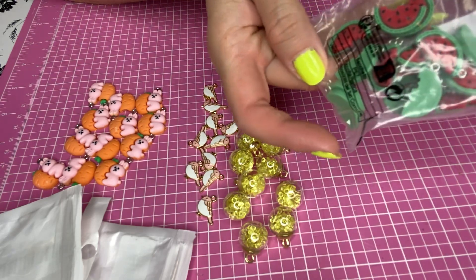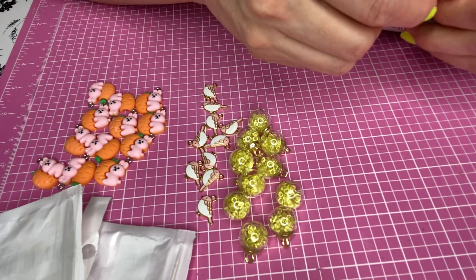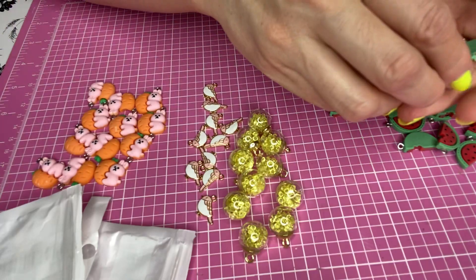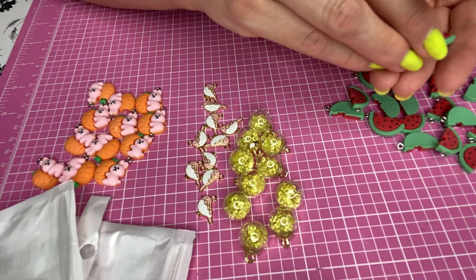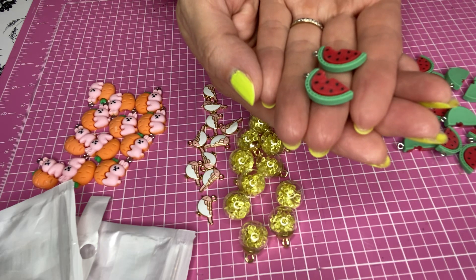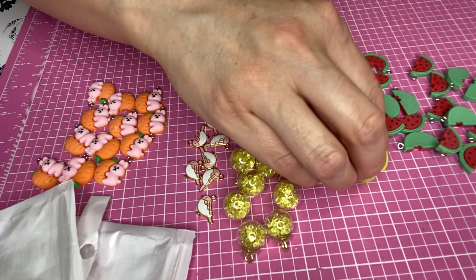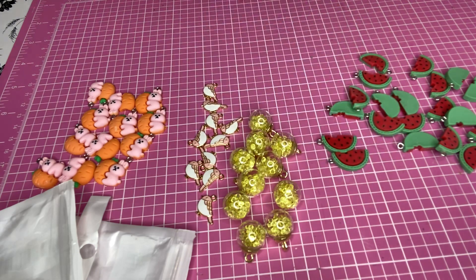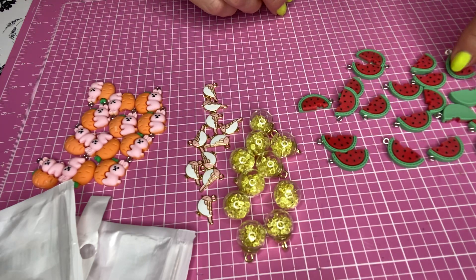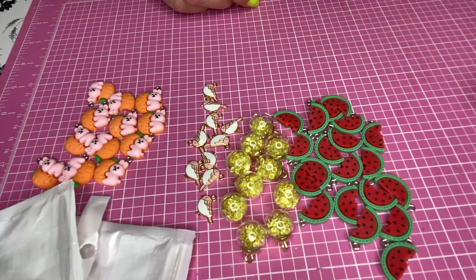I got these watermelon ones. Let me take them all out and put them in a plastic box. Look at those — they are cute. They are a big size, probably like an inch, or maybe half an inch each watermelon slice. There are so many in here; maybe I got double. But those are cool, I like those.